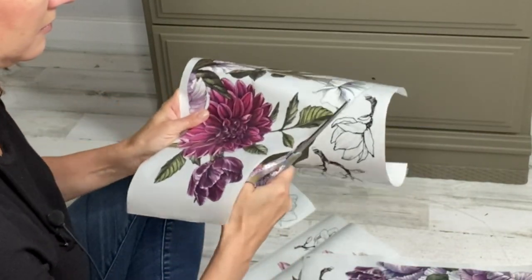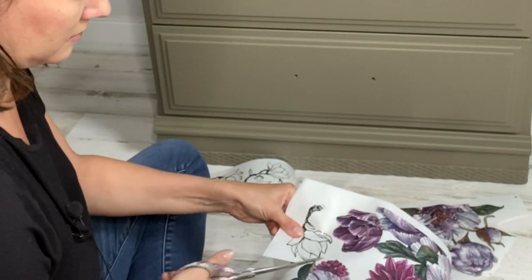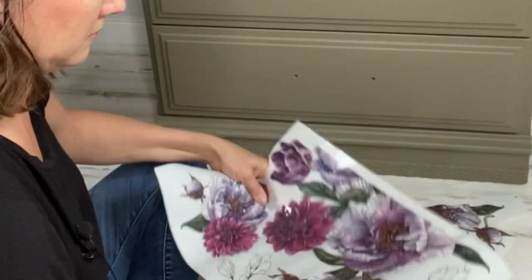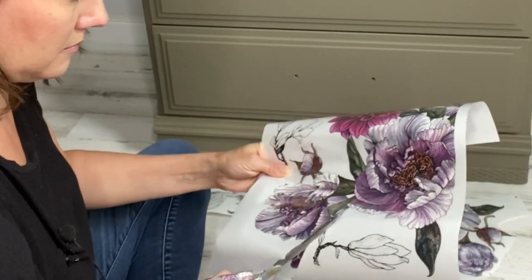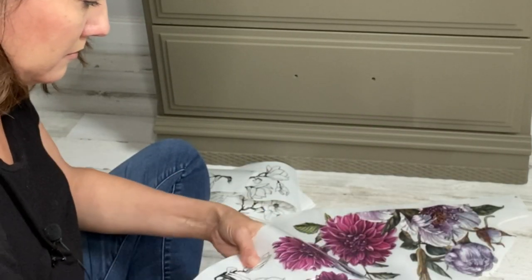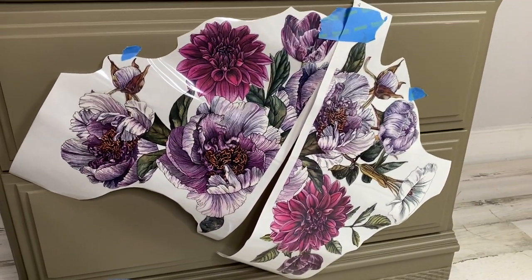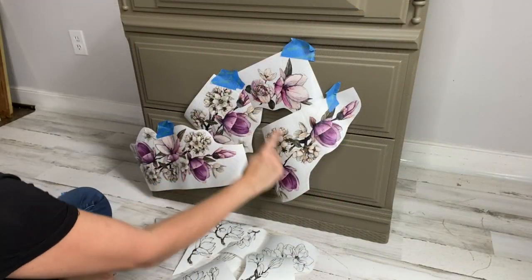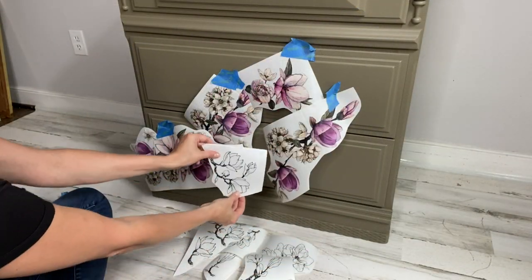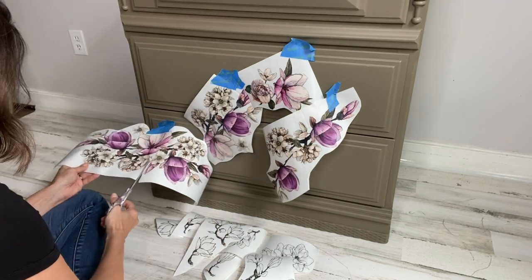Once you're ready to start designing your piece, you can cut the transfer into the parts you'd like to use. I like to cut up all of my images and lay them flat on the surface or on the floor to see the layout. Using blue painters tape, you can set up your images on the front of your piece — this is a great way to see your design before you actually put it onto the furniture.